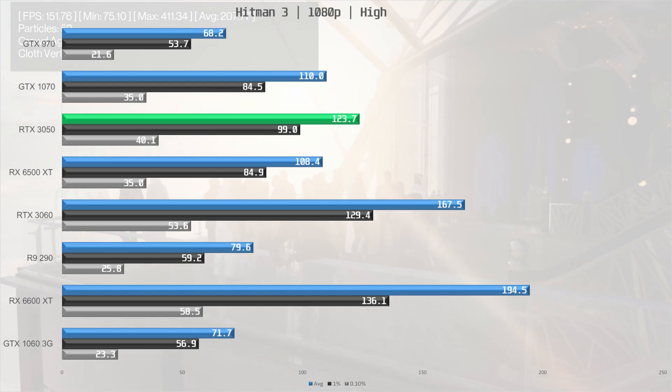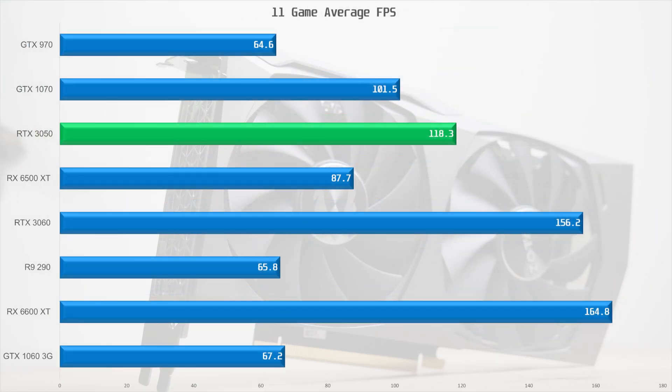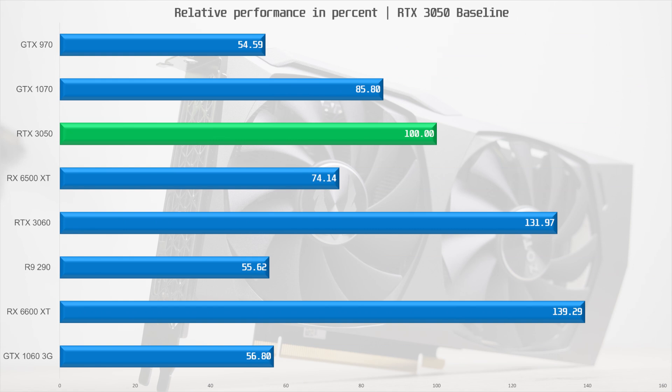Turning to average performance, the RTX 3050 ends up at 118.3 frames per second on average — a respectable result for a card with an MSRP of $250 USD. When normalized for the 3050, it is a bit faster than the GTX 1070, but if you are a 1070 owner I would hardly call the 3050 a meaningful upgrade.